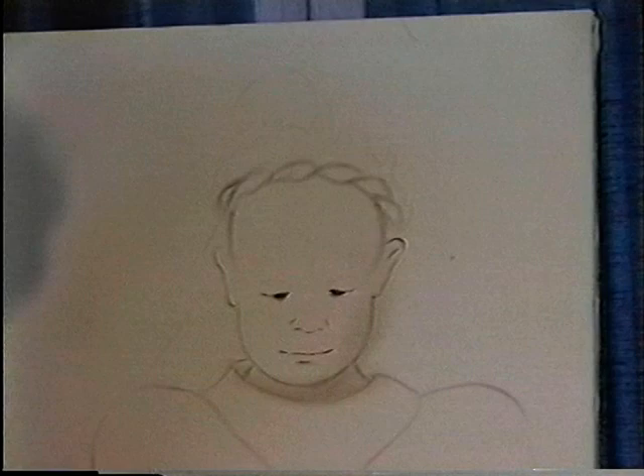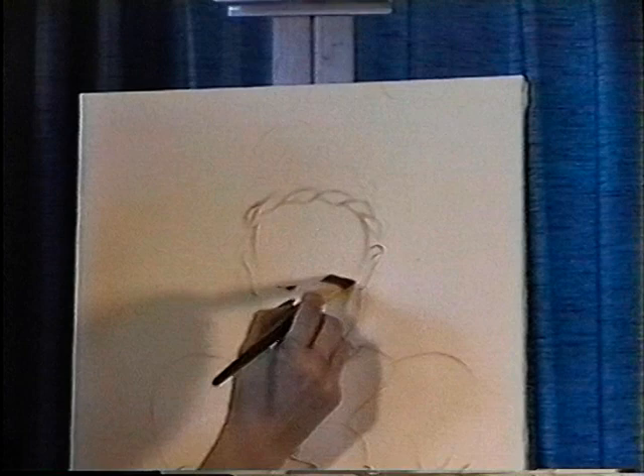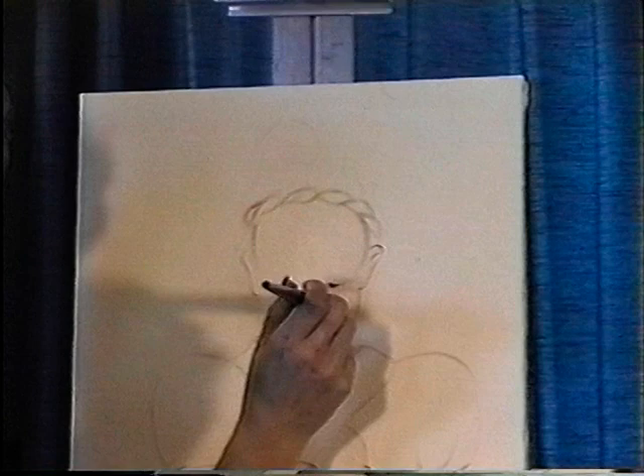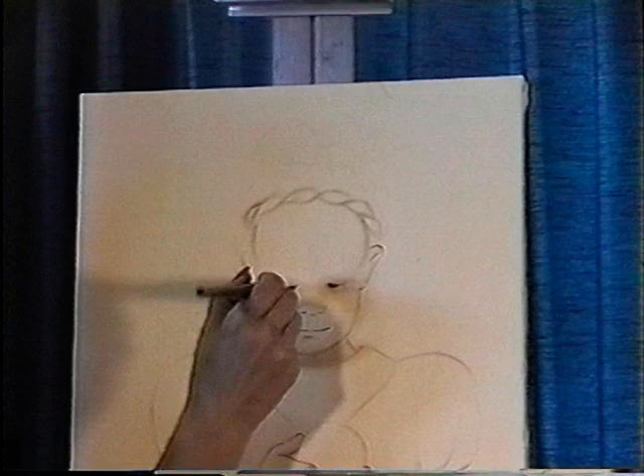Her neck is set back behind her head so it gets a little bit of shading. Her skin is very fair so there won't be a whole lot of shadow on her face. She does have shadow around the eyes, which helps set them in. It's easiest to get a smooth application of paint when you angle your brush directly into the canvas — straight in. Don't angle it down. It's kind of hard for the purposes of this video to keep my hand out of the way without angling the brush, so bear with me.